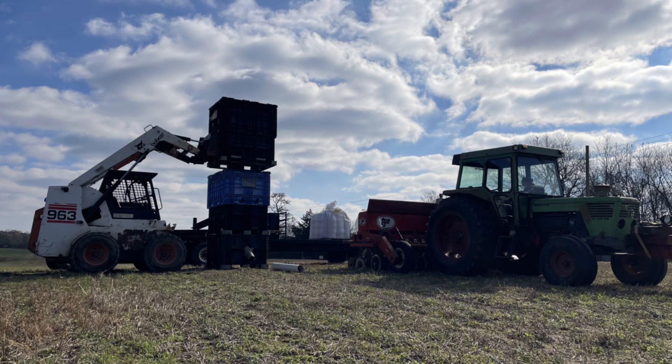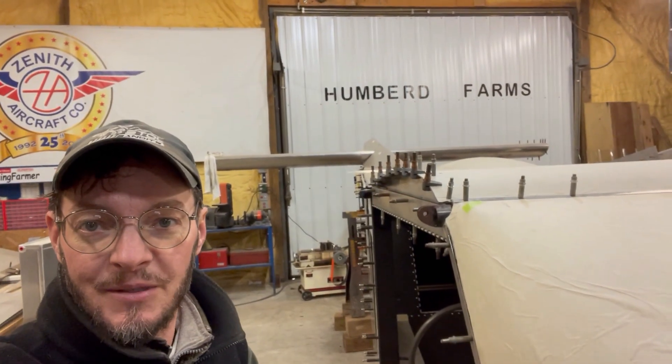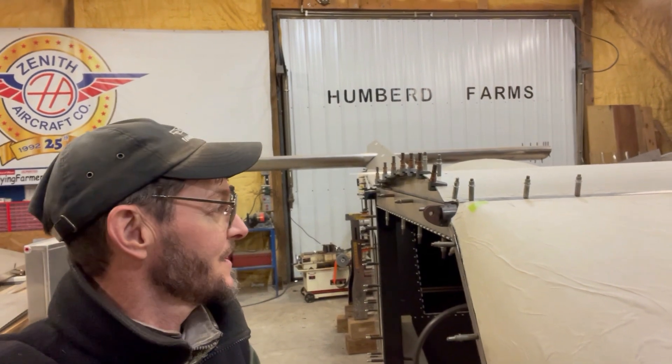Needless to say I'm procrastinating on going out and greasing the equipment and getting it going this morning. This cold wind has been brutal the last couple of days — out in it for eight to ten hours straight. Anyway, I'm trying to make a little progress on this thing. Right now I'm working on the top window and getting the top window ribs drilled and Clecoed.